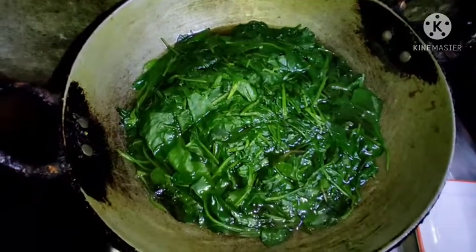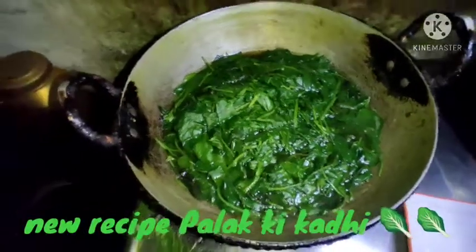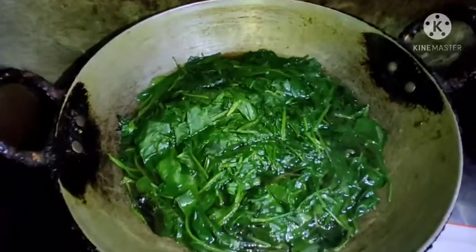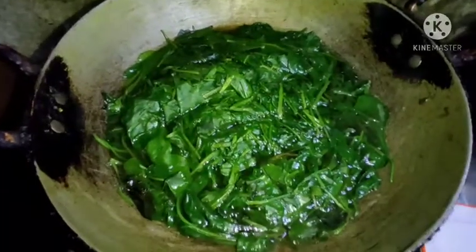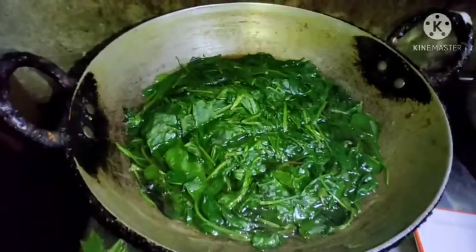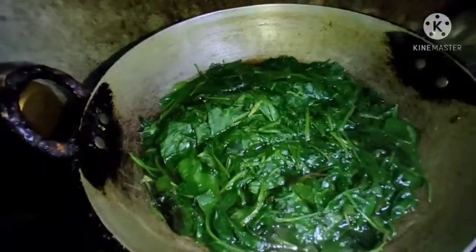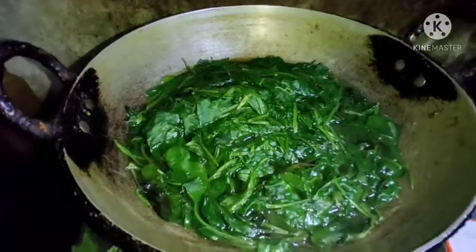Today we are in Nani's kitchen. Today we are going to make a recipe in Nani's kitchen. Let's start with Nani's kitchen.